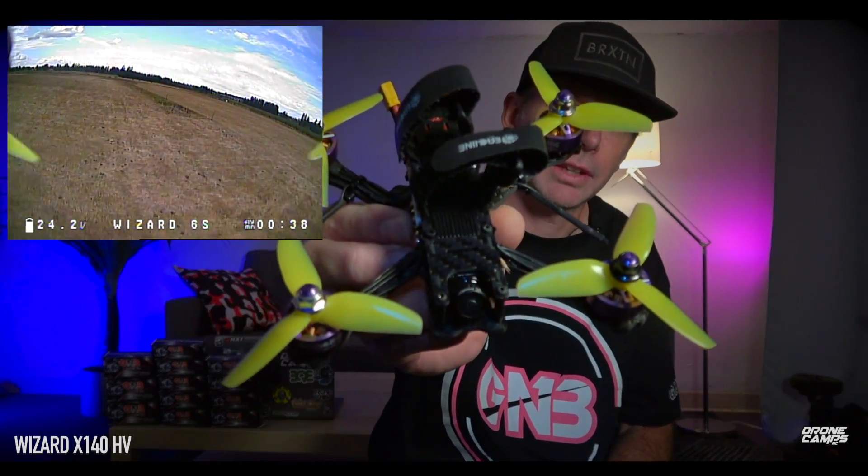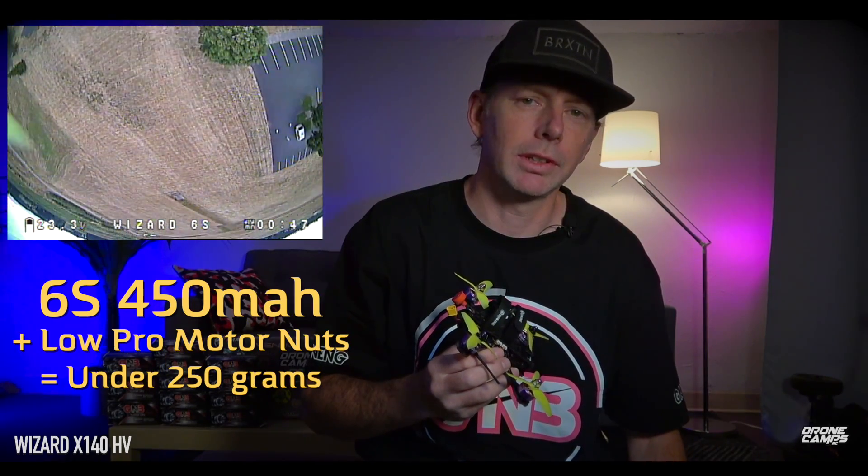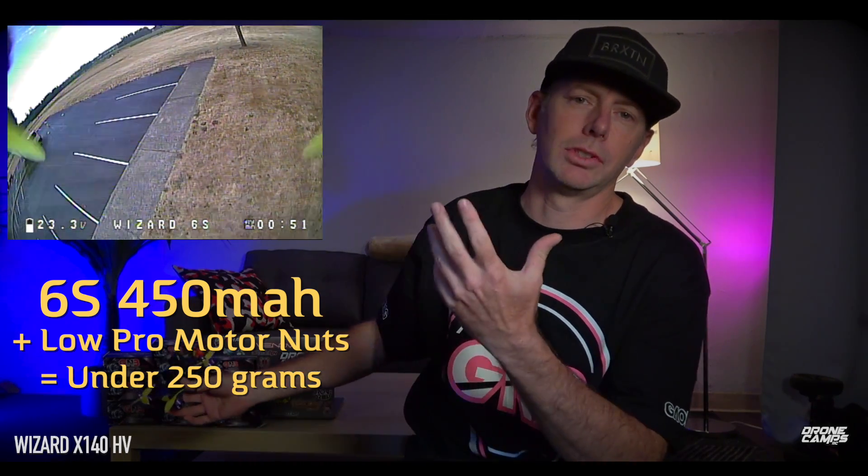Hey, what's up guys, welcome back to the Drone Cams channel. Today I'm super excited to show you the ishine HV version, the 6S 3-inch version. They released the X140 HV — this is a little sub-250 gram 6S ripper. I ran a 6S 450 on here that GMB sent me — I have a whole pile of them — so I want to say thanks to GMB for that.